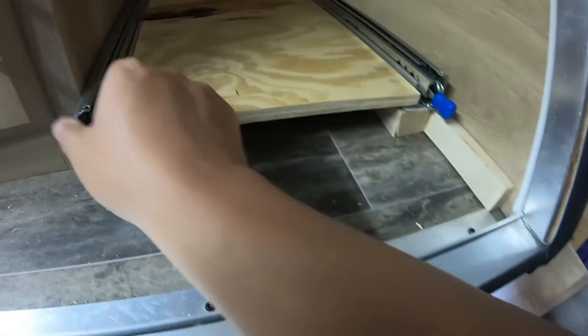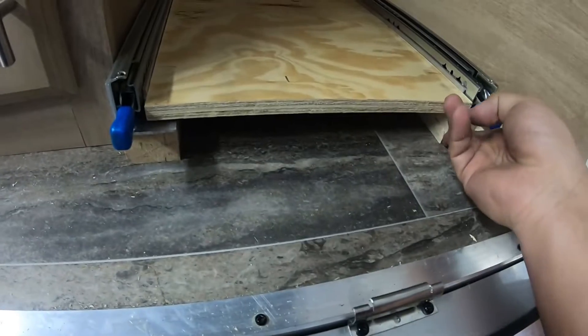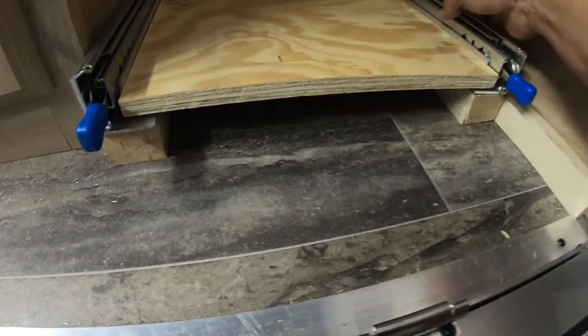Here we've got a piece of three-quarter-inch plywood - just a scrap that I had - cut it down to fit. I want to test-fit everything here so you can get an idea of how this is going to go together.